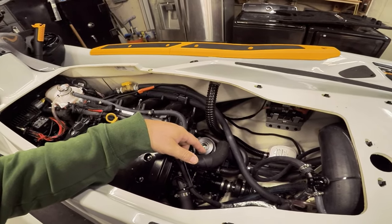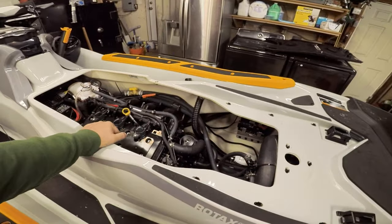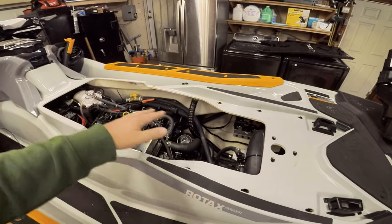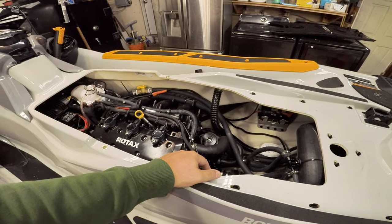From what I understand, almost all jet skis have a tow restriction of like five miles an hour because of the way that the cooling water comes into the engine. When you're getting towed, it can actually go into your engine and hurt it. If you look online, there are plenty of guys out there showing how to fix this.